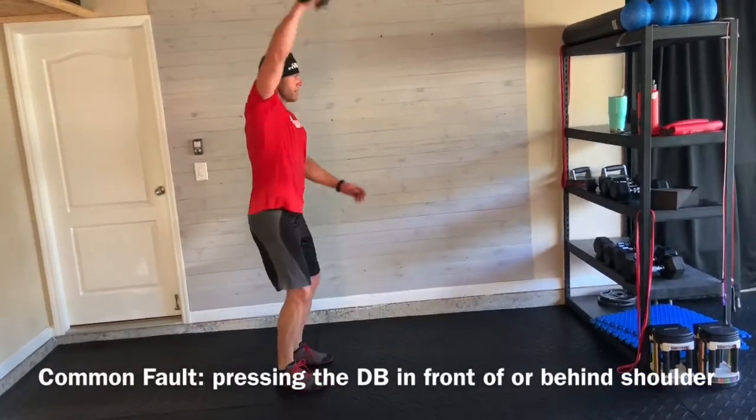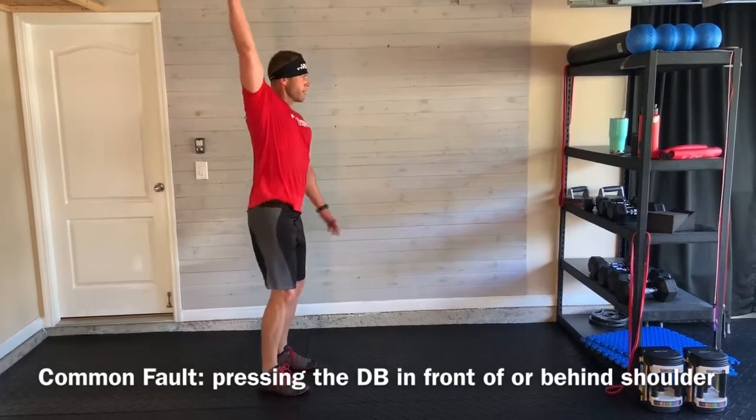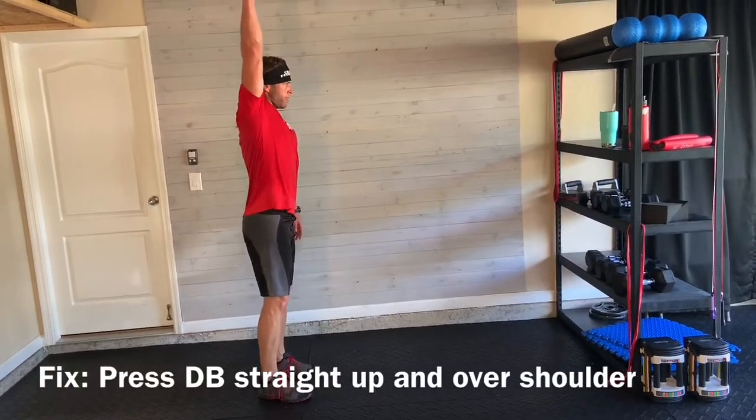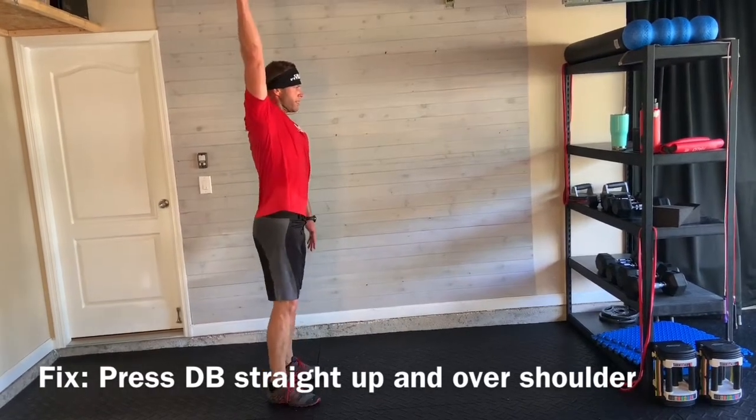A common fault is pressing the dumbbell out in front or too far in the back. You want to fix this by making sure that you press it up and over your shoulders so that your shoulder, hip, and ankle are in alignment at the top.